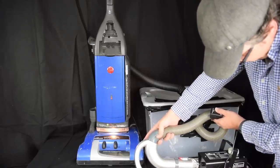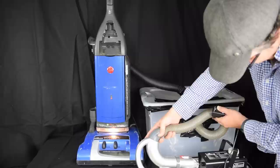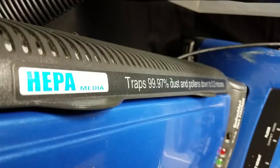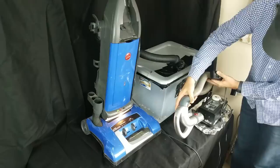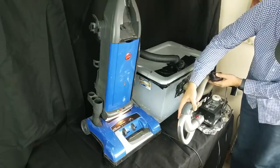It's also really good at particle filtration. Our tests showed that it was a truly sealed system, and when combined with a HEPA bag, it's one of the few vacuums you can really trust if you have allergies, even after many years of use.